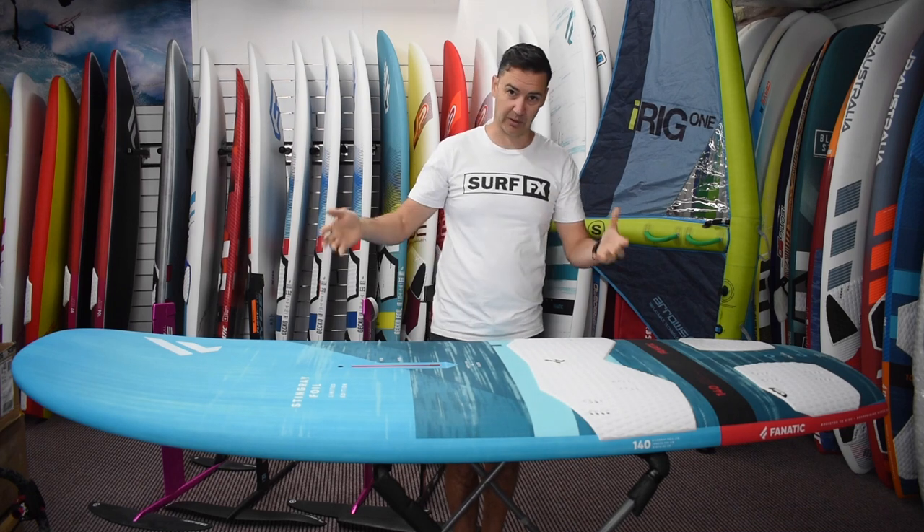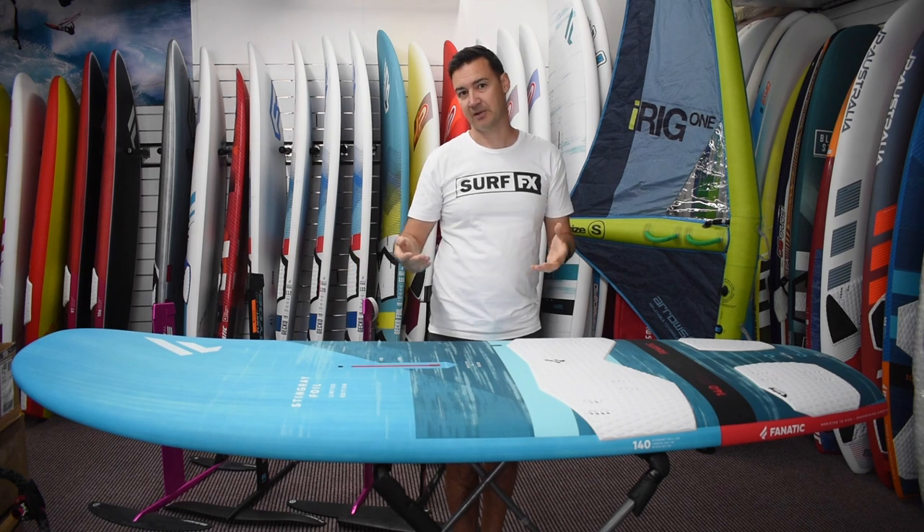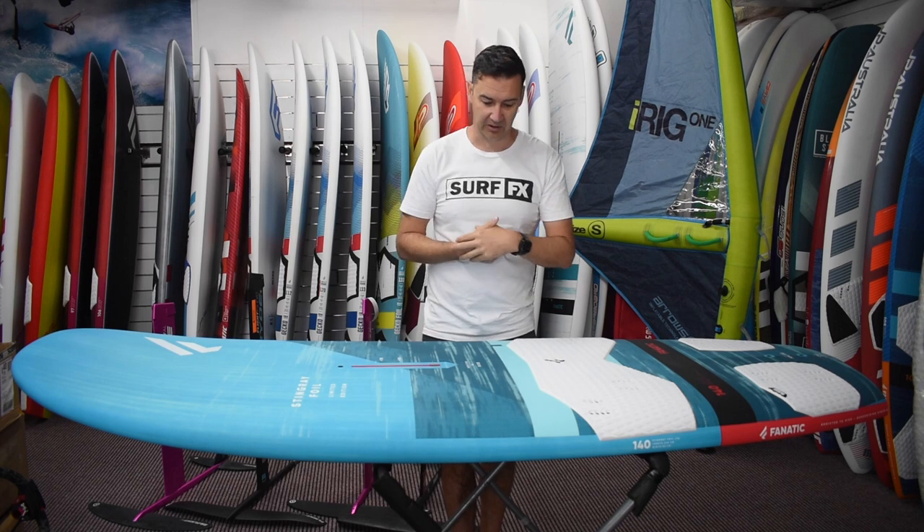Width-wise, it's a quite squared off board — super stable — keeping that length down a bit. There are a couple of sizes in this board. The two main ones are actually the same length but they're just slightly different in width.